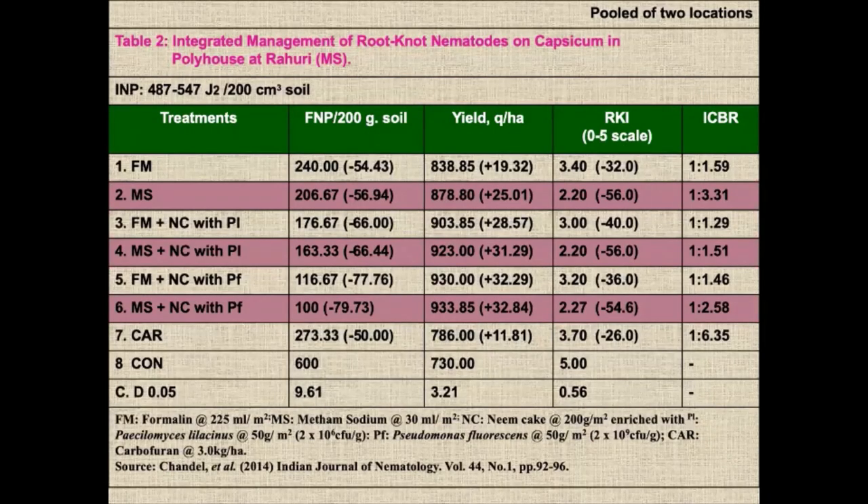Now, let us look at metham sodium. The same eight treatments were tried on another crop in Karnataka — Bangalore polyhouses — and also in Maharashtra at Rahuri, on capsicum. There also, treatment number two, four, and six — metham sodium application at the same dose of 30 ml per square meter — proved to be very superior over formalin and other cake treatments. This trial was repeated at two locations, and these are the pooled data.